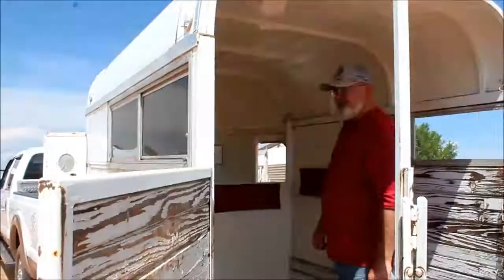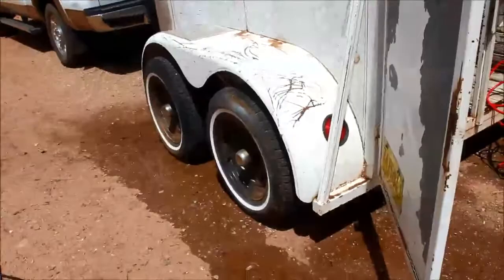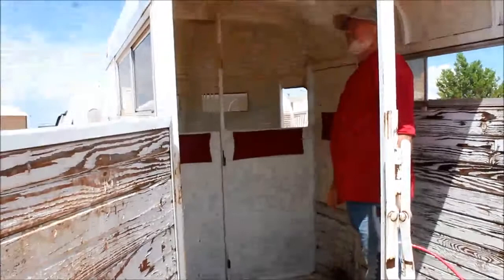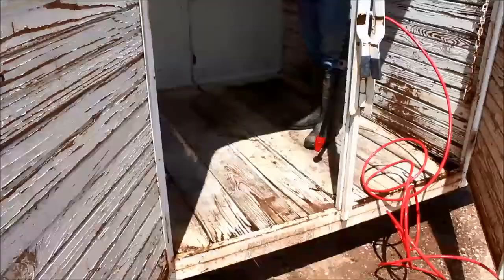I don't think it's going to be too bad. It's a 1988 tandem axle. We've got draft horses that are 2,000 pounds. This is what's called a high top — it's about six inches taller than the average horse trailer, which was really a good buy.